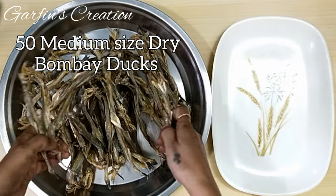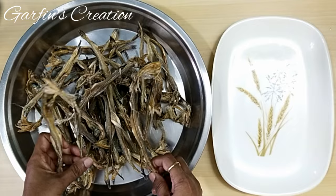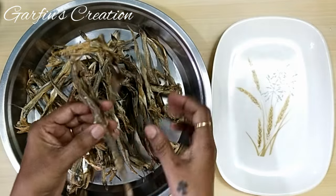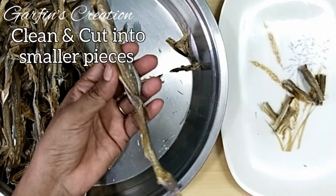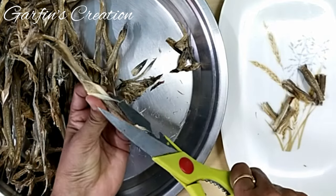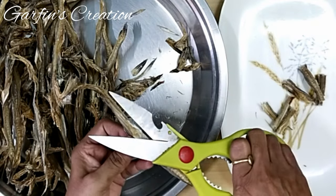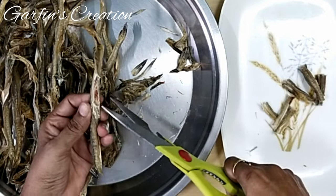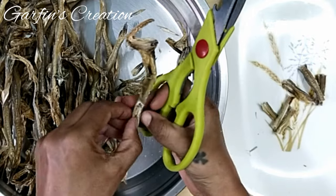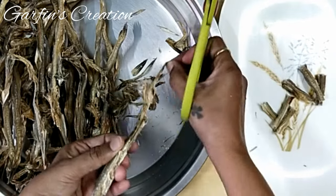We will begin by cleaning the Dry Bombay Ducks. I have taken around 50 medium sized dried Bombay Ducks. After purchasing them, if you feel they are a bit wet, you can keep them in the sun for a few days. First we will need to clean them by removing all the fins from the sides, cutting off the tail, and also cutting off the head. The stomach portion needs to be cleaned as there is lots of food left inside it which gets dried along with the Bombay Duck.